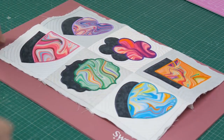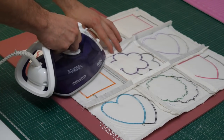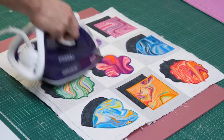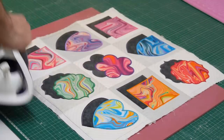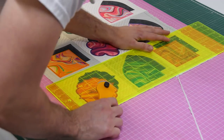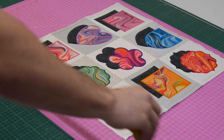Repeat this same pinning and stitching process until you have joined all the rows together. Use your iron to press the seams on the back of the blocks open and give the front a good press too. Trim back your edges so they are nice and even. Awesome work everyone — looking great! Moving on to the borders.